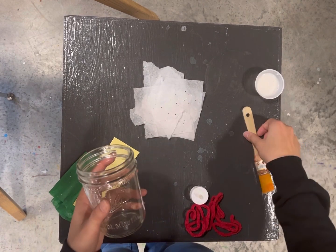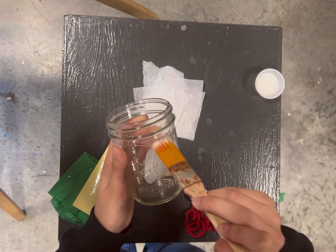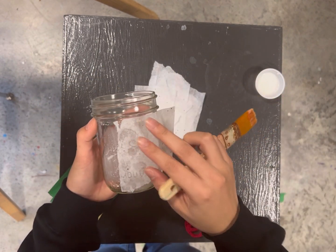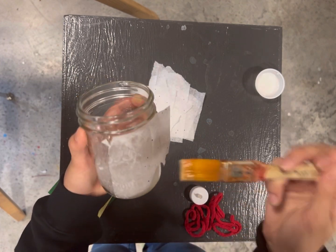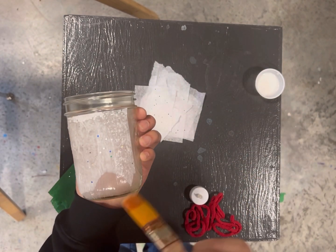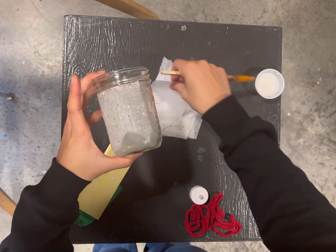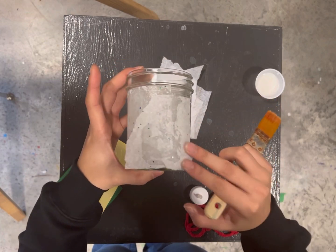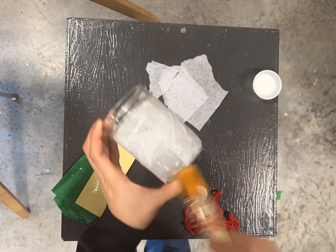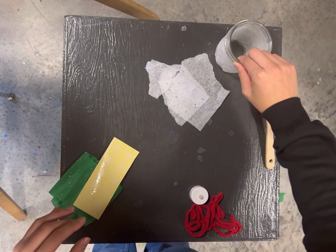Once you have a few ripped up, you're going to take your paintbrush and paint glue onto the mason jar. Then you'll stick a piece of the tissue paper onto the glue. You can put glue over the tissue paper as well, and you're going to keep doing that all around the mason jar until you have the entire mason jar covered. You can leave that aside to dry.